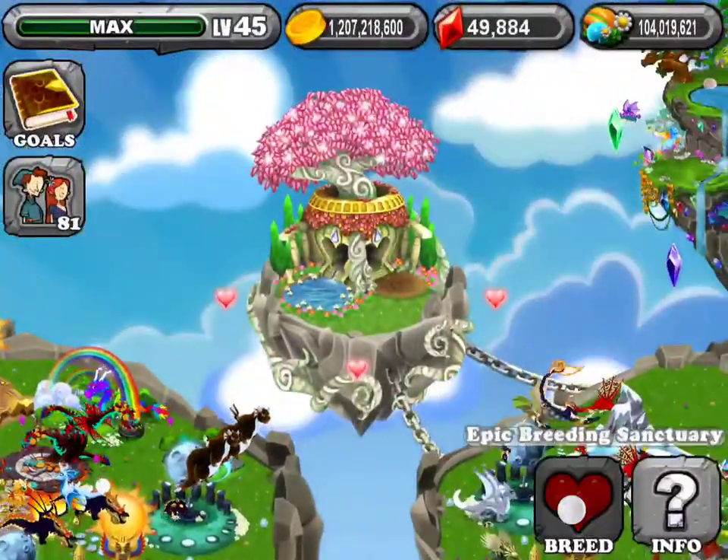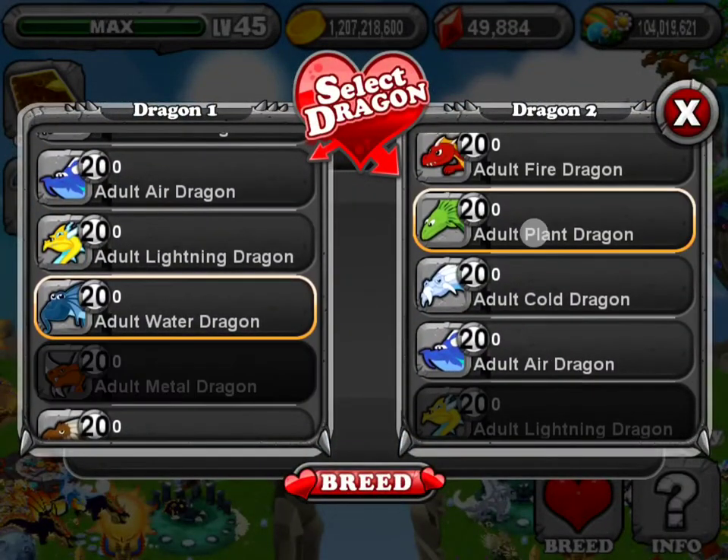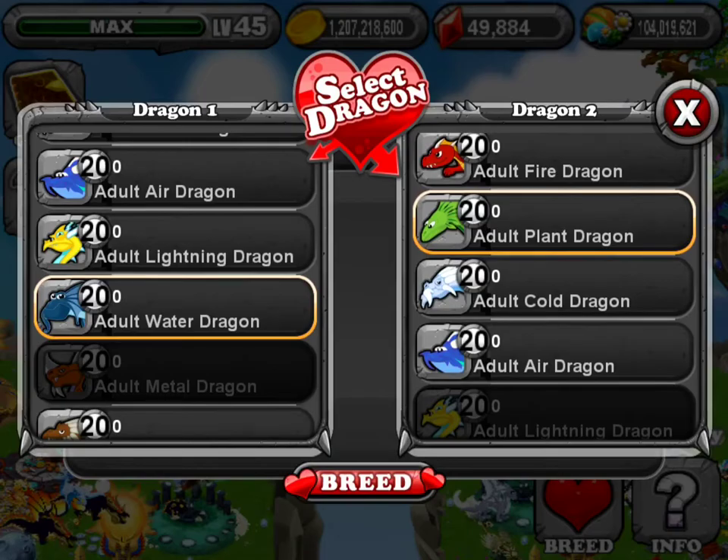Hello, the Legend Breaker here. I'm here to teach you how to breed the swamp dragon. What you are going to need is a water and a plant dragon. I found more success with the water on the left and the plant on the right.